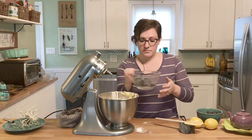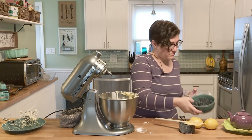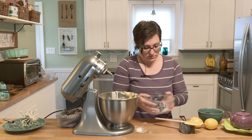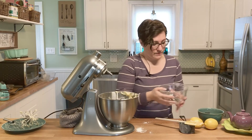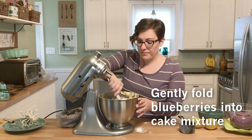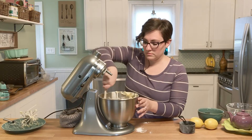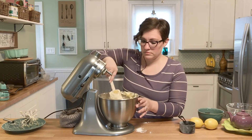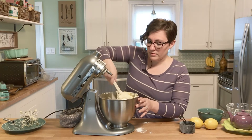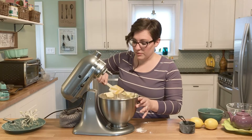Probably going to do it in two batches. Now fold them in nice and gently, again, so as not to break them. It smells so good. That looks pretty mixed — now we're going to add it to our bundt pan.